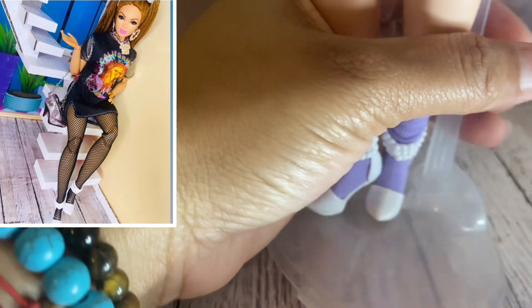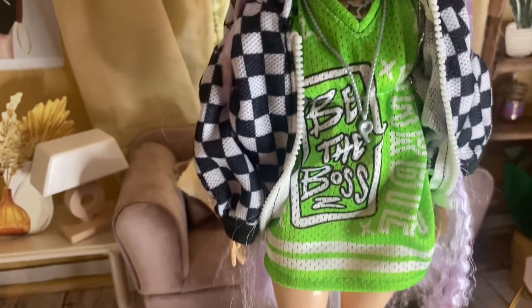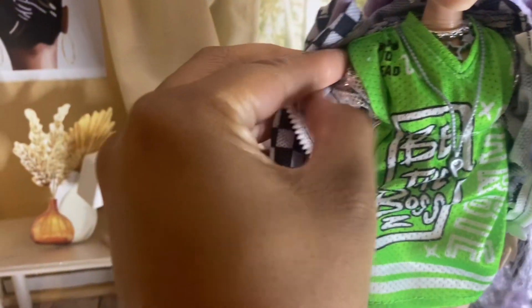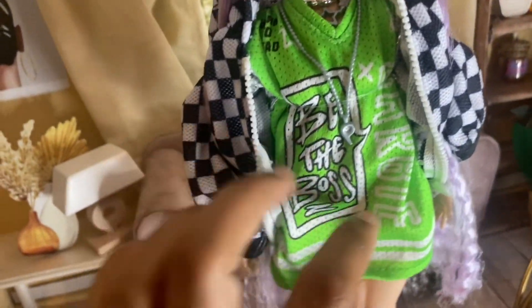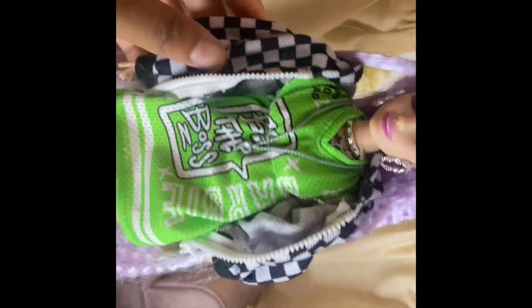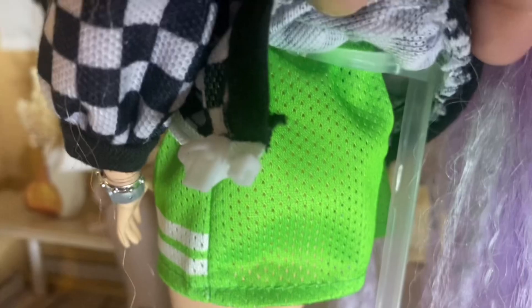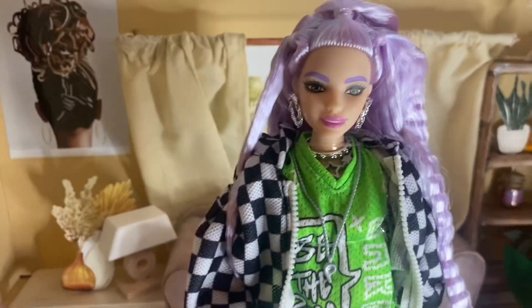These shoes are so beautiful. She comes with a jersey dress that has silver sleeves on the side; on the front it says 'Be the Boss' and on the side it says 'Barbie,' which is really cute. She also comes with a checkered jacket that has a hood in the back.